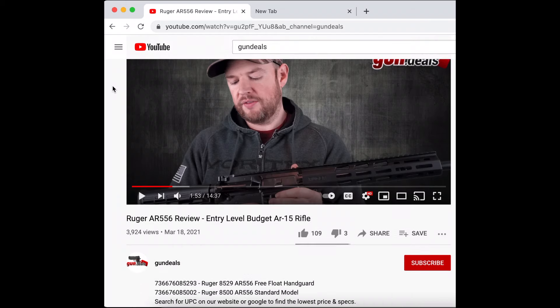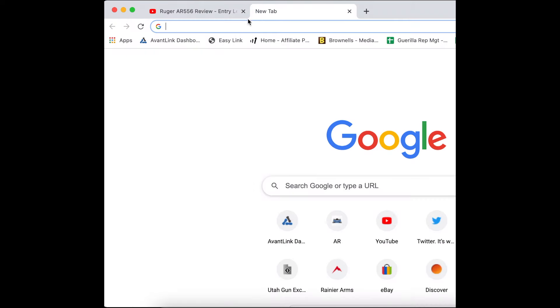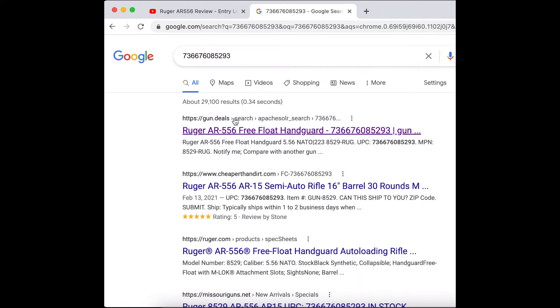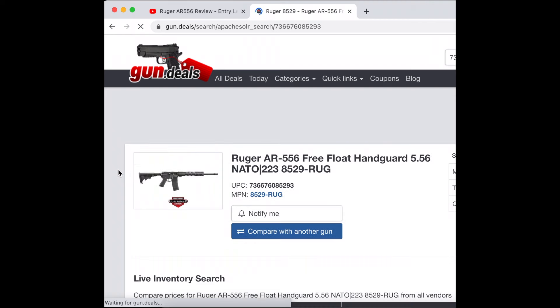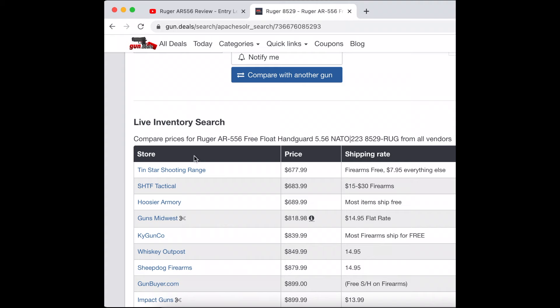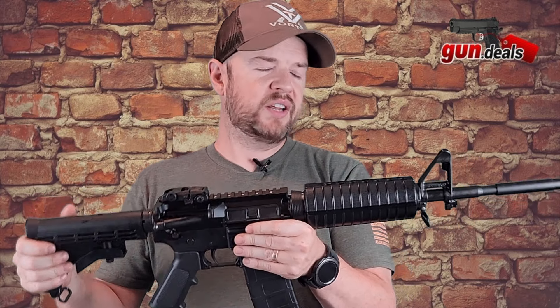To get the best price on this firearm, scroll down to the description, select the UPC code there, and then enter it into Google and search. Look for the Gun Deals link at the top. Click on that — it will take you to our website. Simply scroll down and you will see where it is in stock and the price. Select whatever one you would like. If you have any questions or comments, please ask them below. We are always happy to help out wherever we can. If you haven't hit that like and subscribe button, please do so — it doesn't cost you a dime but it greatly helps us out, and we really appreciate it.